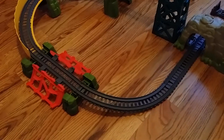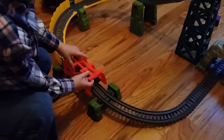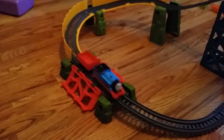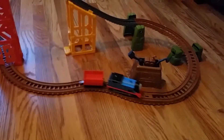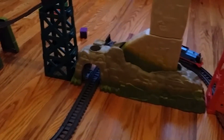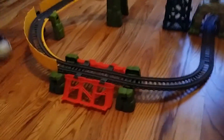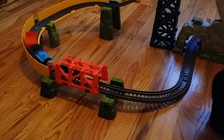Hey Benjamin, can you set that bridge back up? The wooden bridge — when Thomas goes through it, he crashes into it and it breaks. And this is when Thomas goes through that, he triggers it and it pops up. Hey Benjamin, where is the rock we can put in there? It drops a load into Thomas to carry.